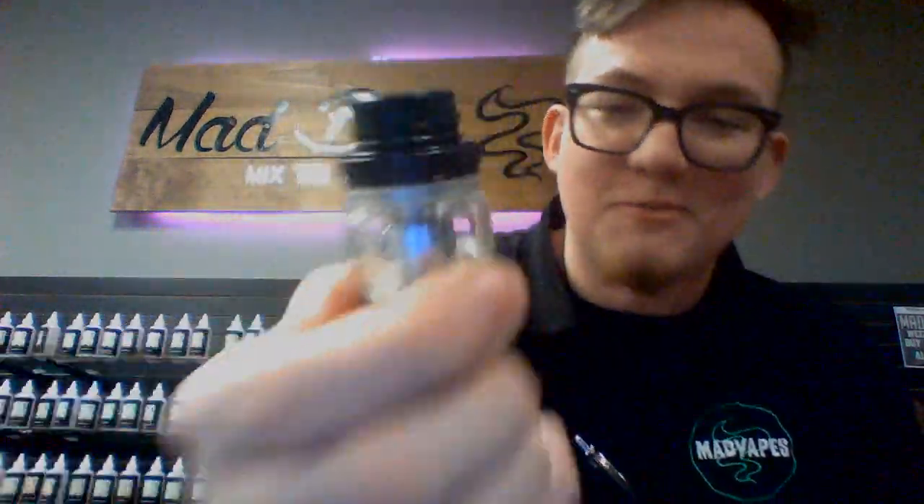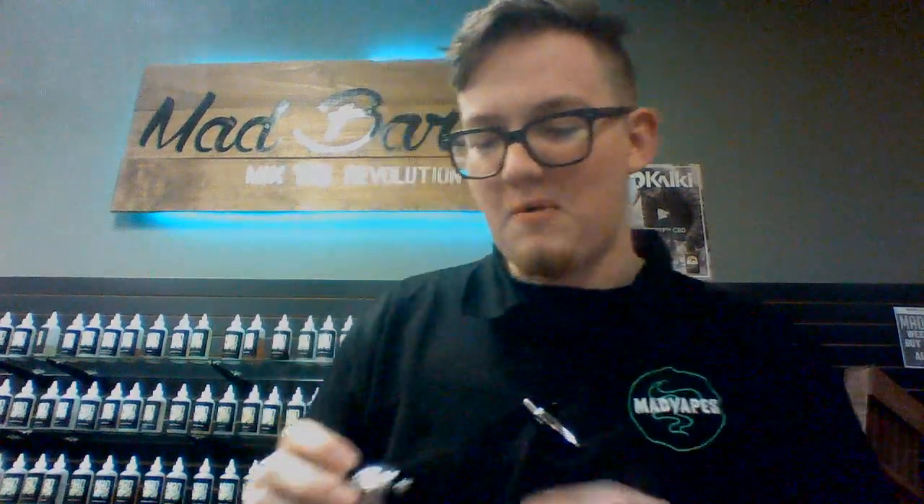What you're gonna get with it is the Cerberus Super Mesh tank. We've already had double mesh, triple mesh, but now super mesh. So this is the tank right here. Pretty much it comes with two coils. These are 0.3 ohm coils and they're good between 30 and 45 watts, best between 30 and 40. So that's not quite good enough for me because I like warm.